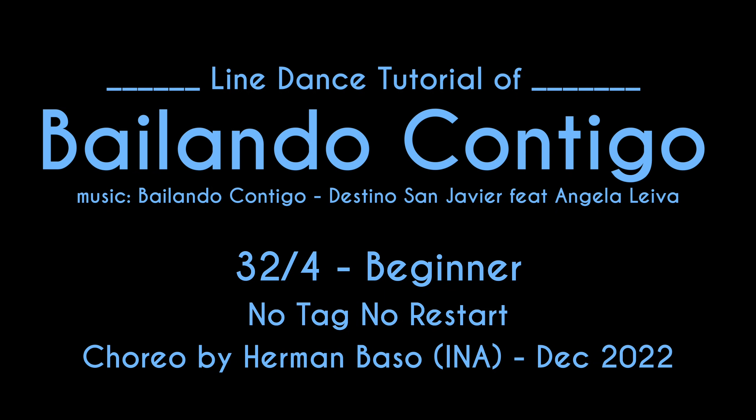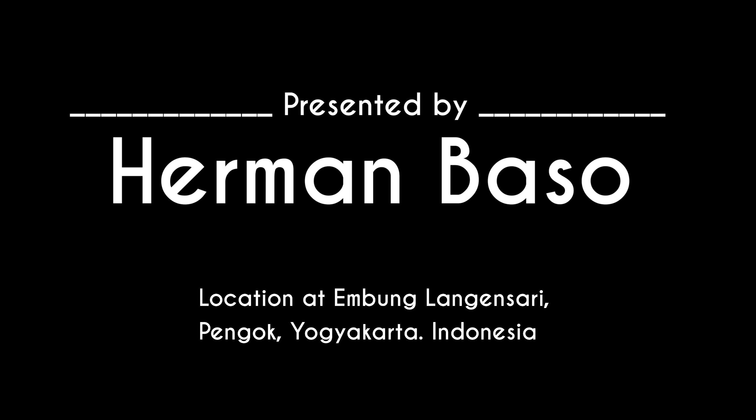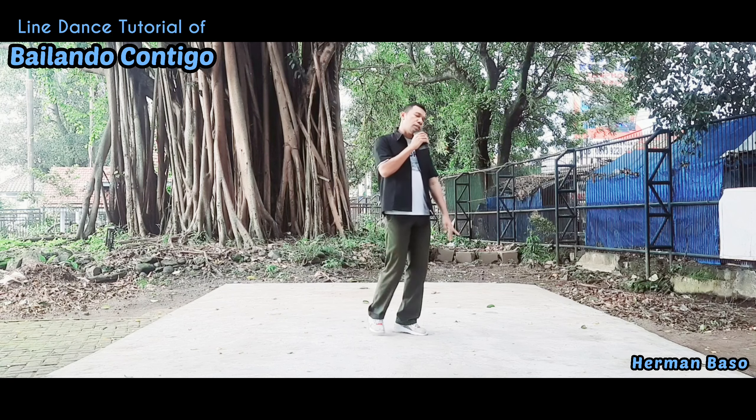This dance is called Bailando Contigo, choreographed by Herman Basso from Indonesia in December 2022. It is a 32-count, four-wall beginner level line dance with no tag and no restart. Let's start with section one.